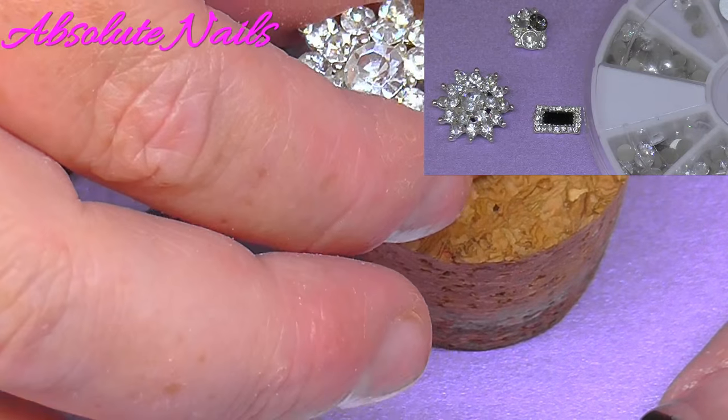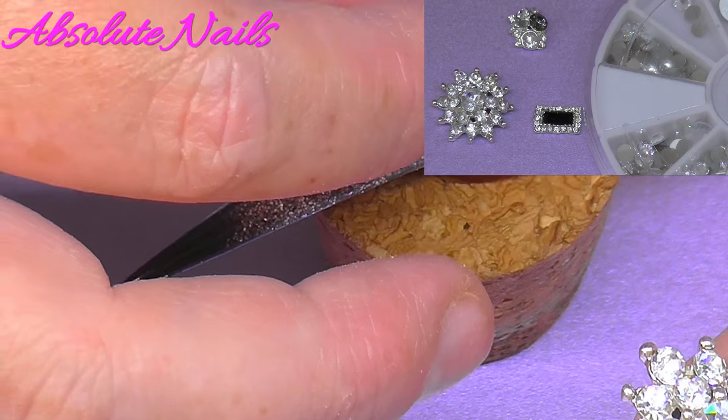Now I'm just going to get some quite big 3D nail art items and I'm going to apply them with acrylic.